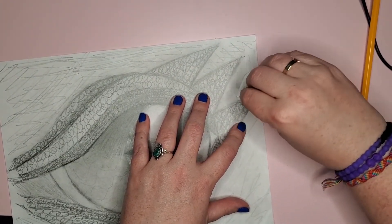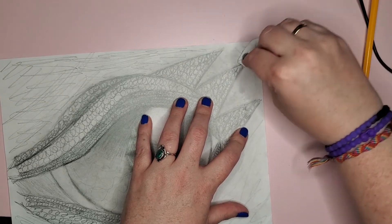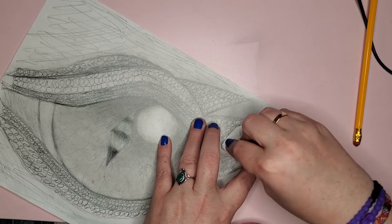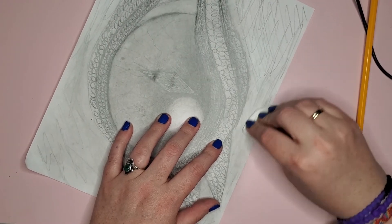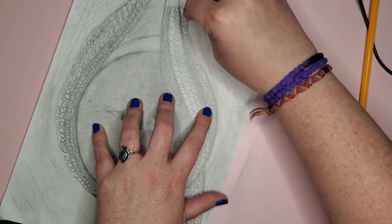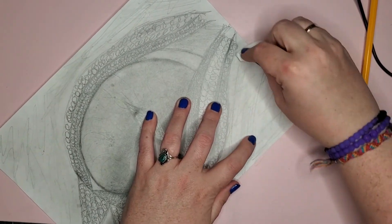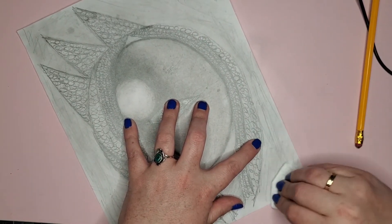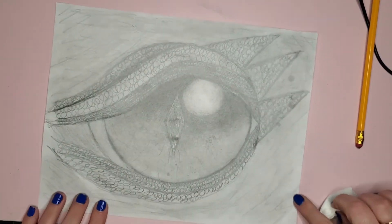I'm not trying to blend where I already have my dragon eye. I'm just kind of trying to blend up to it but not into it, because I want the eye to be seen a little bit. Because we're not using a drawing pencil or charcoal pencil which would leave different marks, you're going to be left with some of your pencil marks on the outside edges.